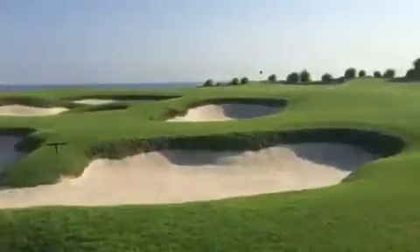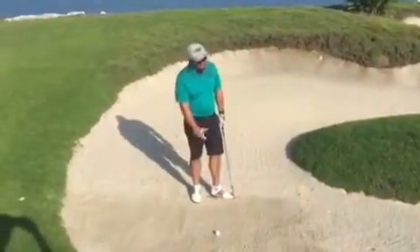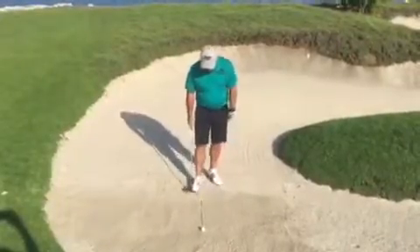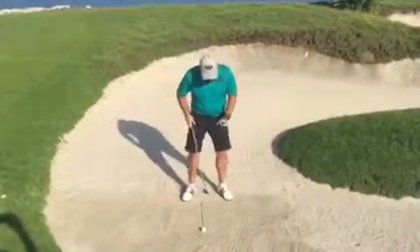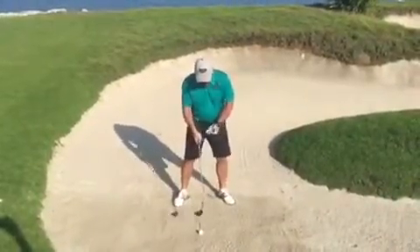First thing I'm going to do is make sure I set up to the ball correctly. So unlike a splash shot, I'm going to position the ball a little further back towards my right foot. My feet are going to be a little bit wider than shoulder width, and I'm going to dig myself in just a fraction.